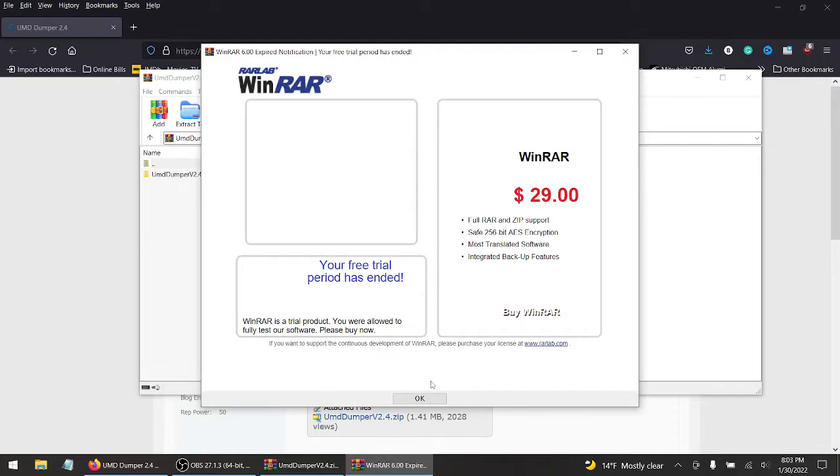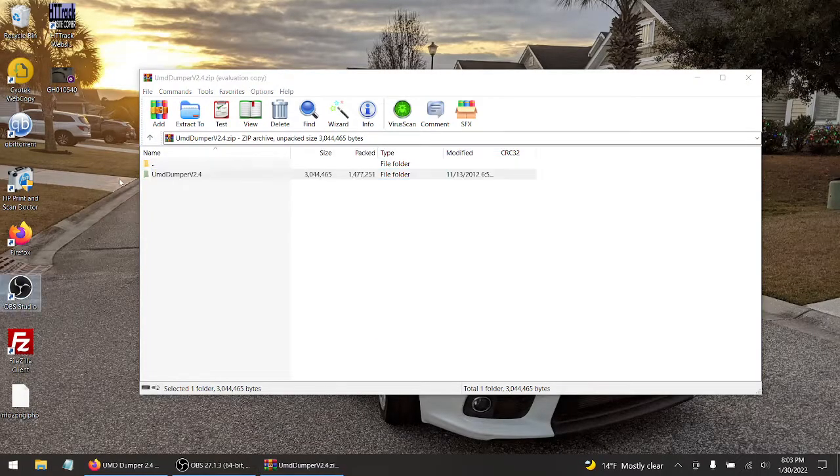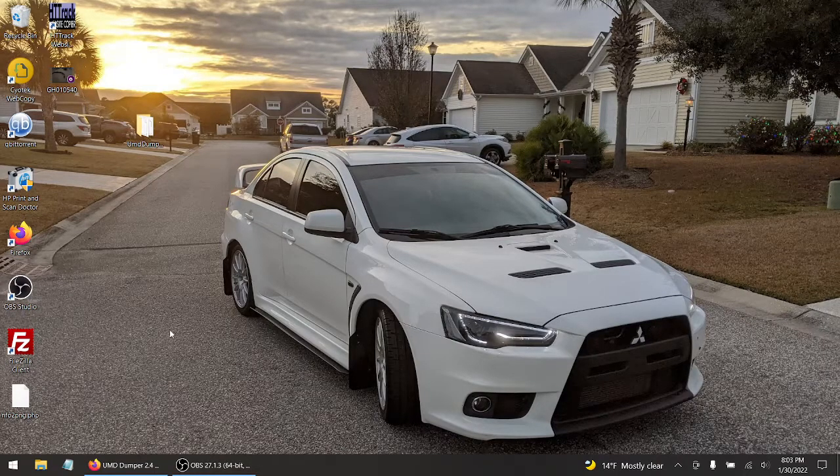The link will be down in the description below, as always. And you will need an extracting program — 7-Zip, WinRAR, or WinZip. Now, let's hook up our PlayStation Portable to the computer, because we're going to do this USB method, dragging and dropping this UMD Dumper. Or, you're more than welcome to take out the SD card out of the PSP and use it on a micro SD adapter, inserting it into your desktop or laptop. But for this purpose, we're going to do the USB cable.